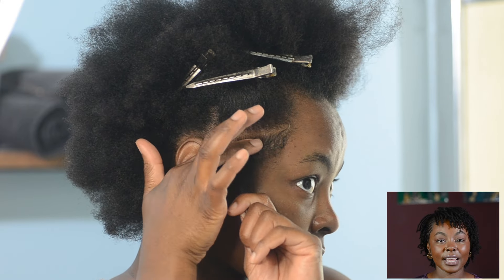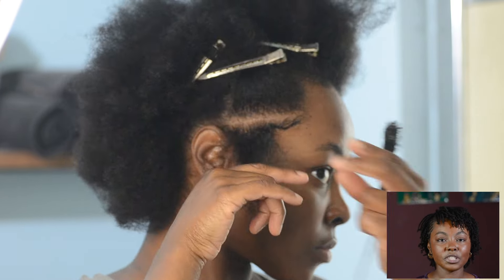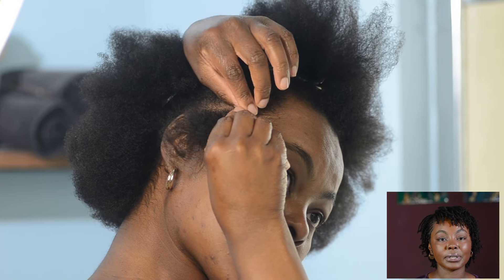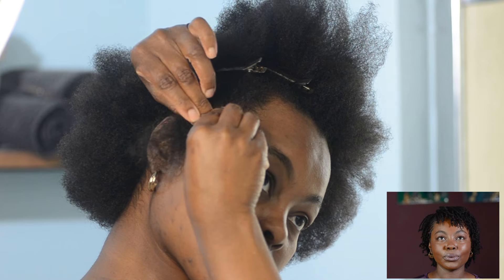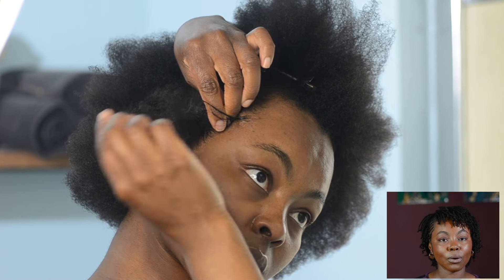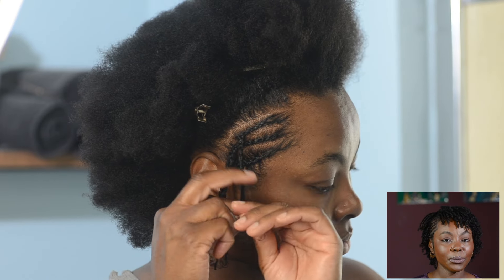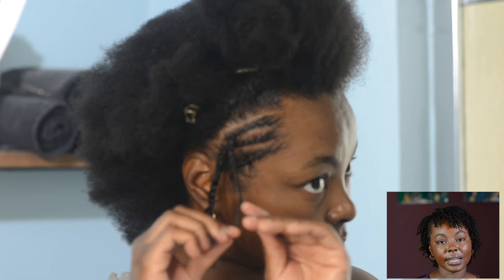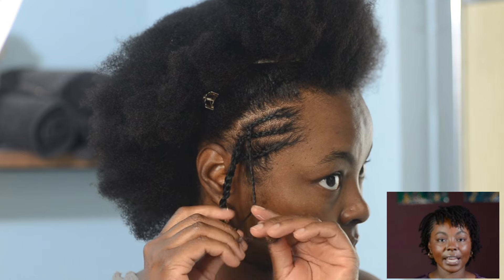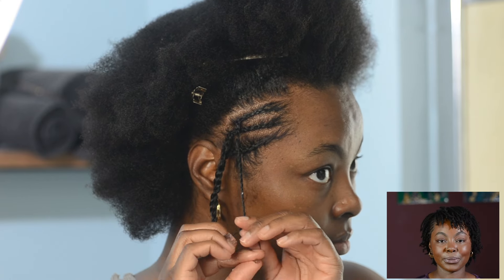Before I did this hairstyle, I was in a situation — we've all experienced this — where you wash your hair but you're not able to style it that day. So then you have to go somewhere the next day and you're like, 'I don't want to put too much product in my hair, but I don't want to look crazy.' I did a slick down ponytail thinking I could finesse it and still get my twists to look nice. I was completely wrong. You absolutely have to start on freshly washed hair every single time. No excuses.